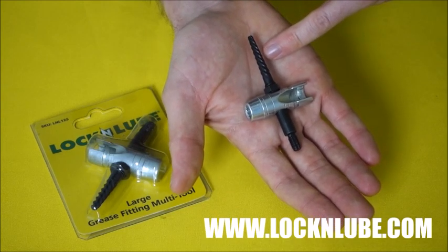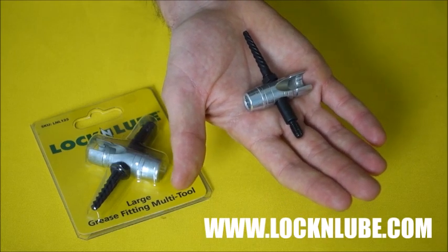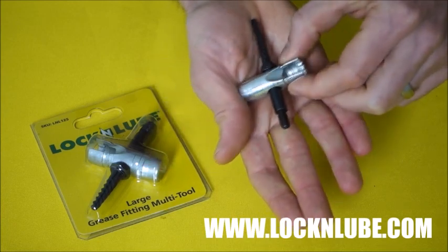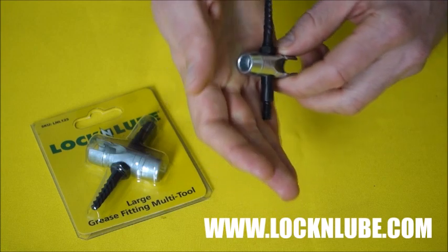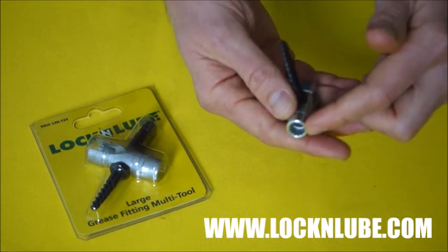Now, if you've got any broken Zerks that you can't get out, you simply screw this in and they'll come right out. Lastly, in the middle, you can see this cutout here — this is for installing Zerks that may have an angled head on them, either a .45 or a .90. And on the other side, you can use this for straight Zerks to screw those in.